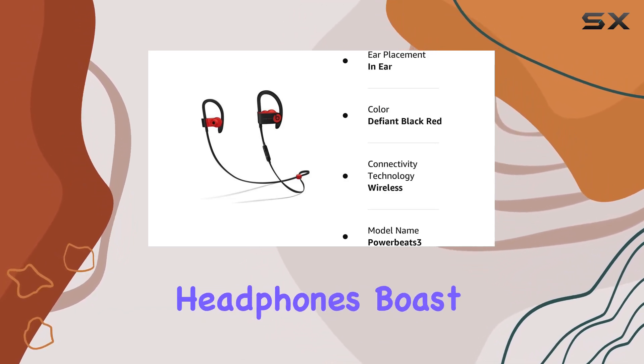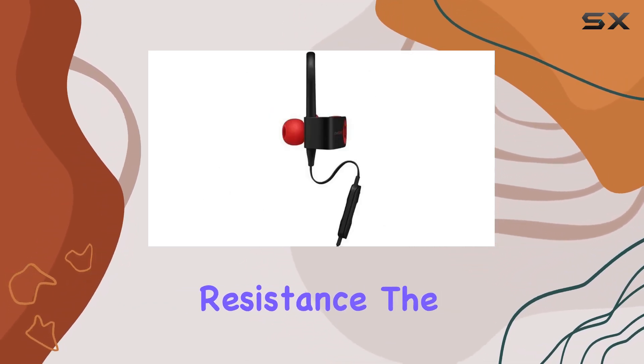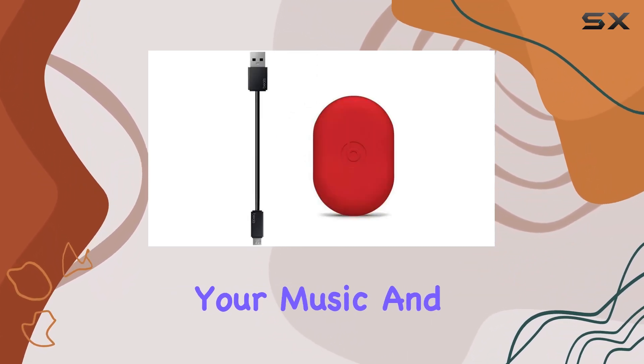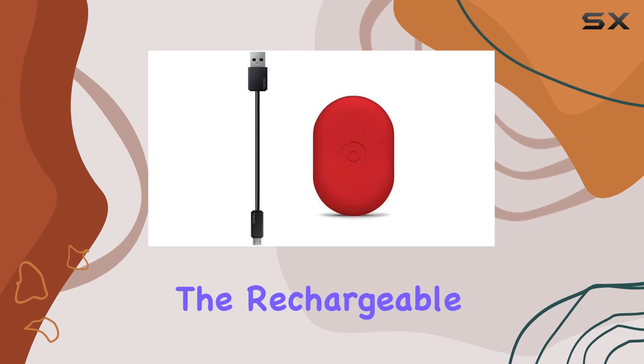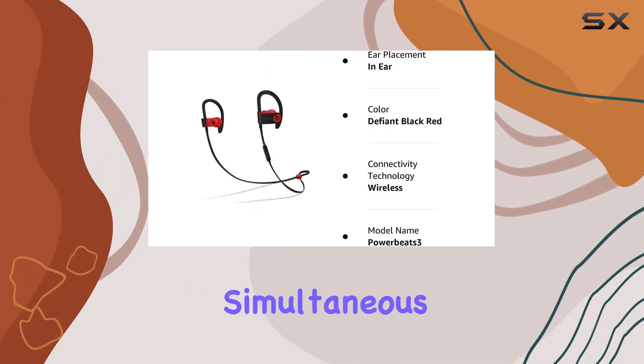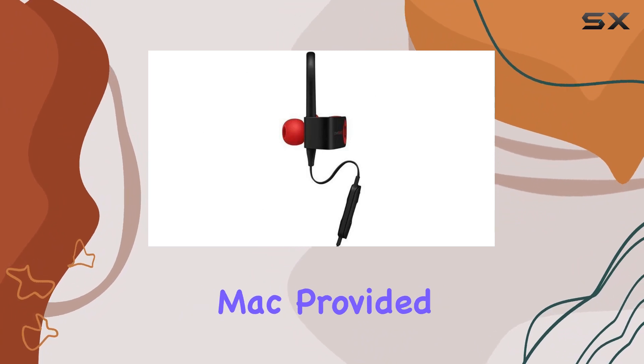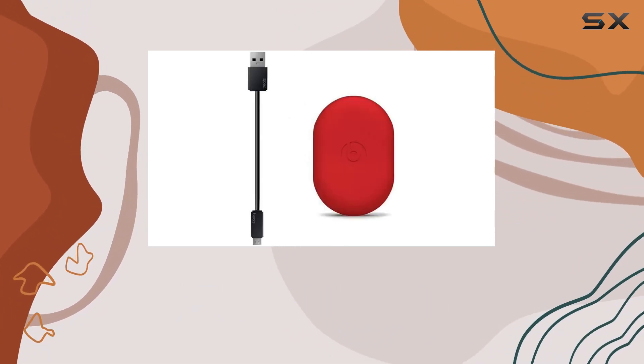Designed to handle tough training, these headphones boast sweat and water resistance. The remote-talk feature allows you to take calls, control your music, and activate Siri effortlessly. The rechargeable lithium-ion battery facilitates simultaneous connections to your Apple Watch, iPad, and Mac, provided you have an iCloud account and meet the system requirements.